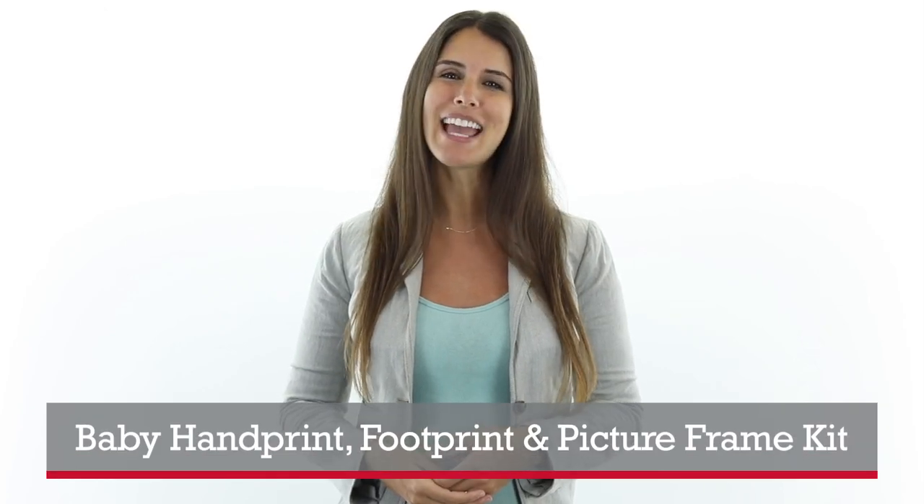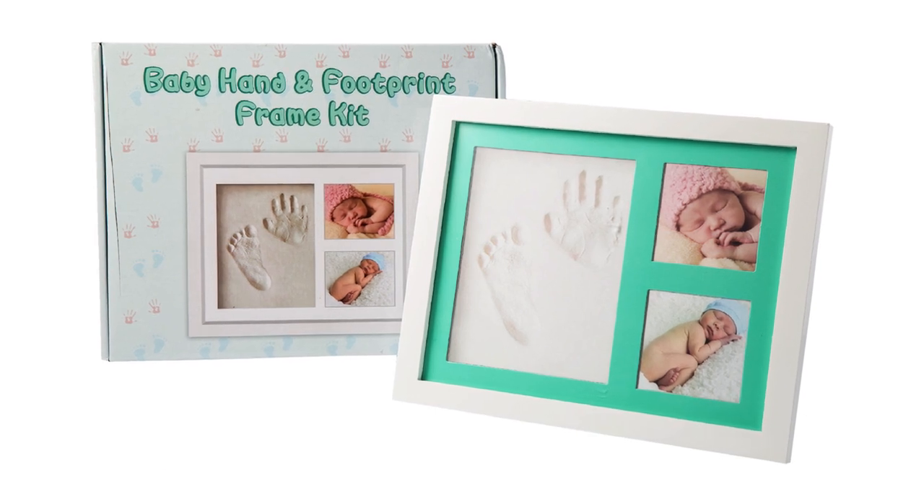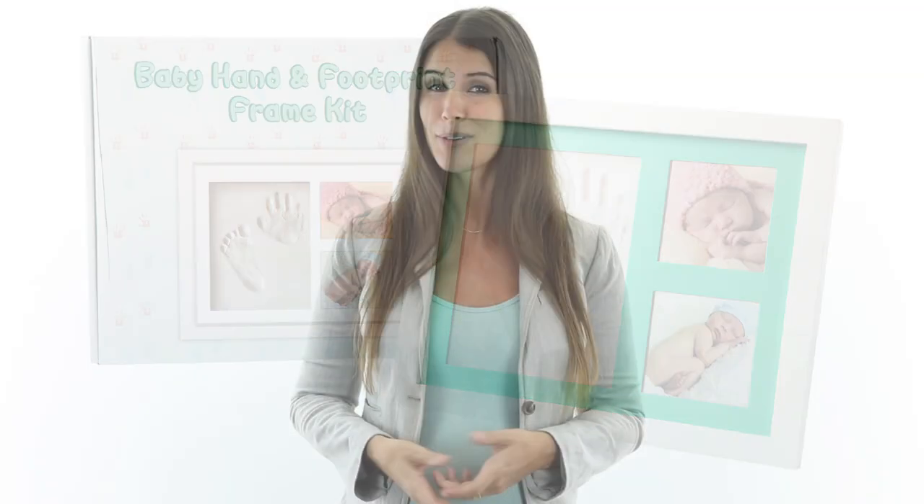Oh baby, you're going to love this gift! It's the Baby Handprint Footprint and Picture Frame Kit from Comfify, and it's sure to become a treasured gift. Why? Because it lets the new parents capture a moment in the life of their little one and turn it into something they'll treasure forever.